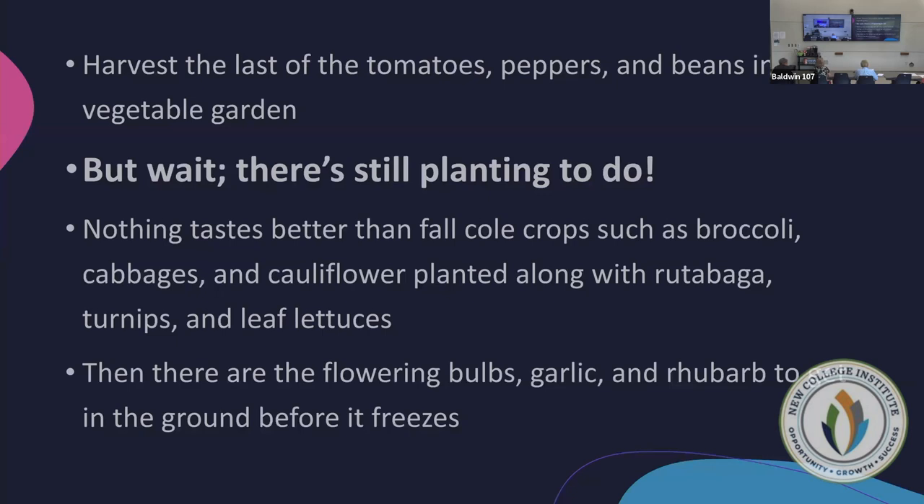We're into that time of harvesting the last of our summer vegetables right now. You can even harvest those green tomatoes if you're looking at some frost — go ahead, make some chow chow, fried green tomatoes, that type of thing.